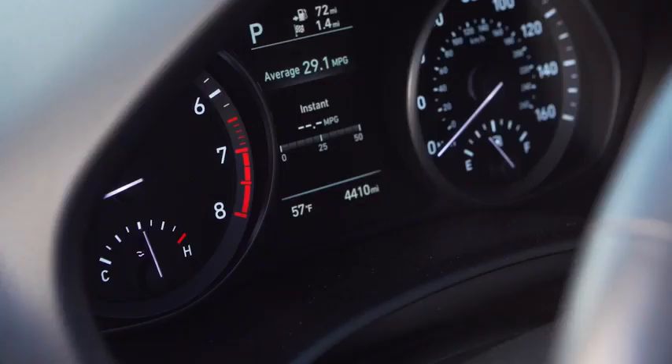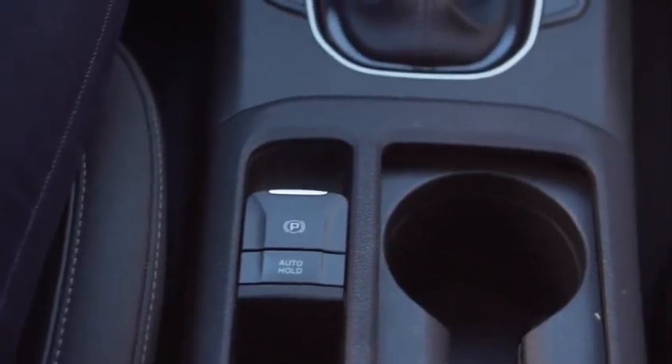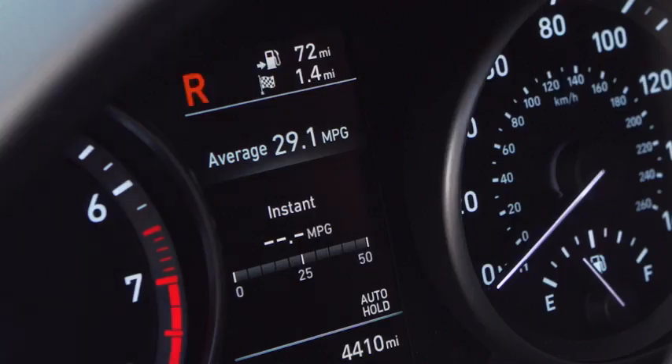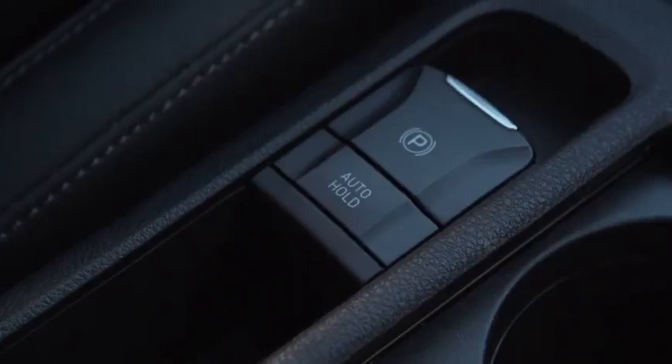To automatically release the electronic parking brake, have the engine on, doors closed, and seat belt fastened. Then shift from park to reverse or park to drive and press the accelerator pedal. You'll hear the electronic parking brake disengage before you drive away.